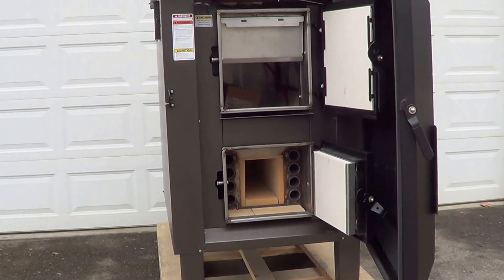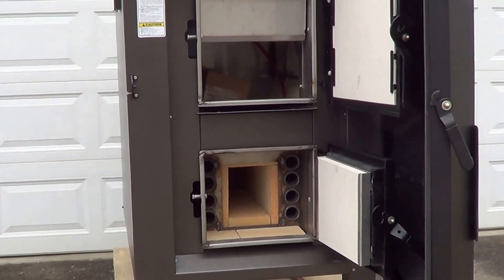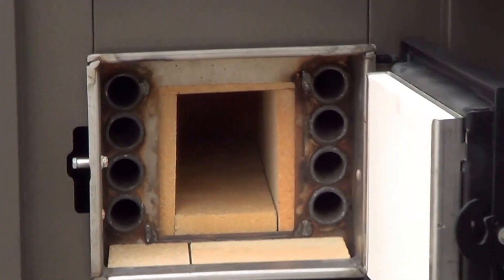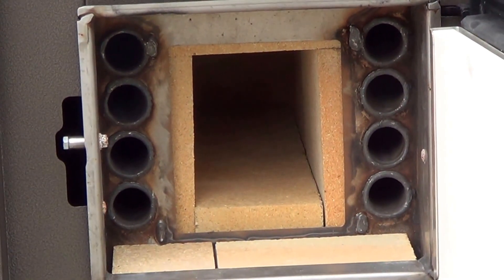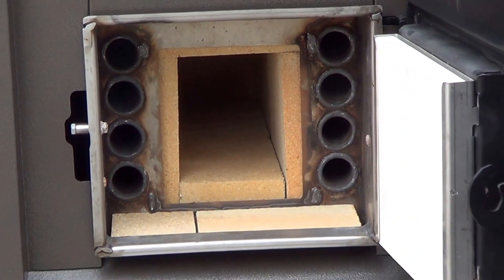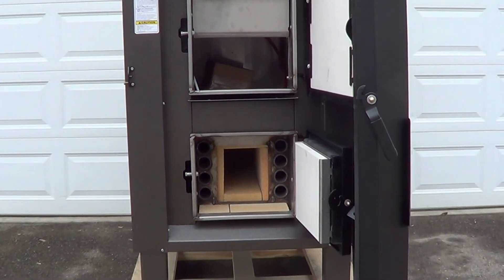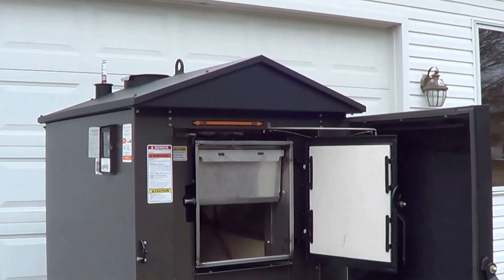Here's the secondary burn chamber, and we've got the heat exchanger tubes. This is the 100 model, which has eight of those tubes. If this were a model 200, it would have 16 tubes. Here's the front of the unit — you've got the primary load chamber on top and the secondary burn chamber on the bottom.